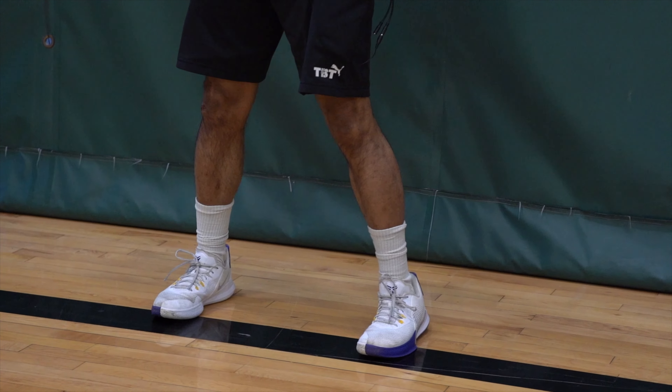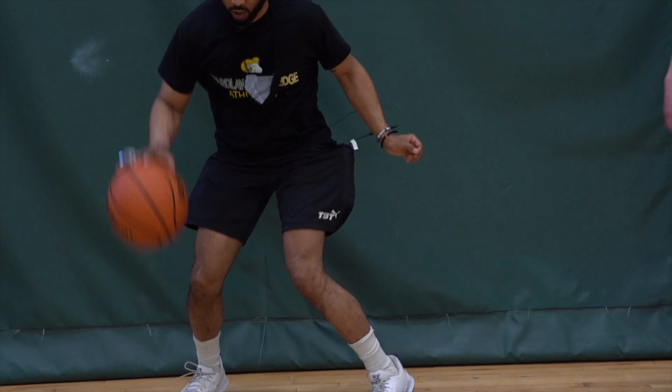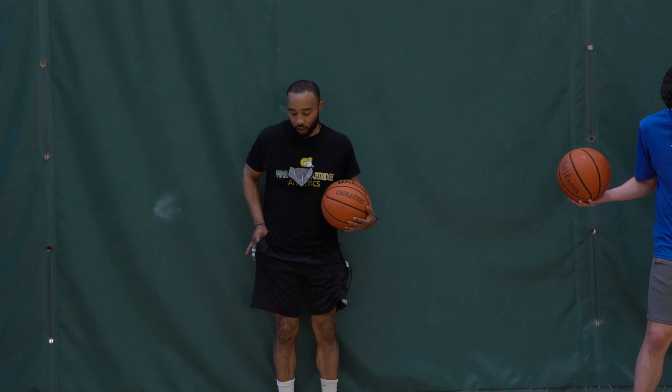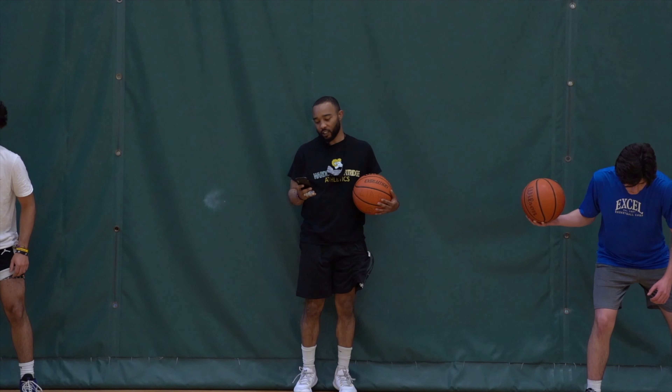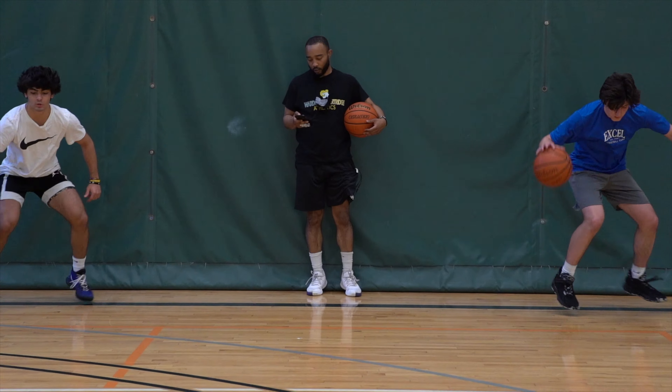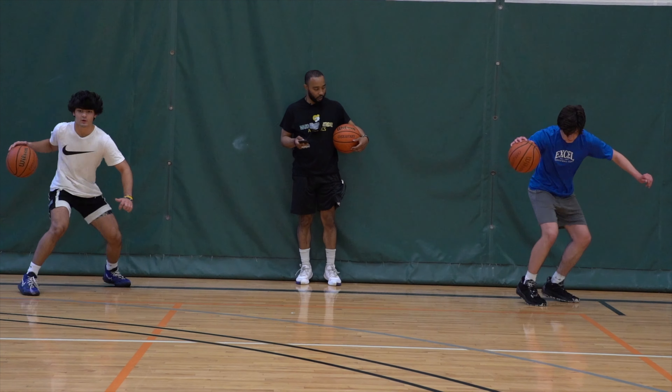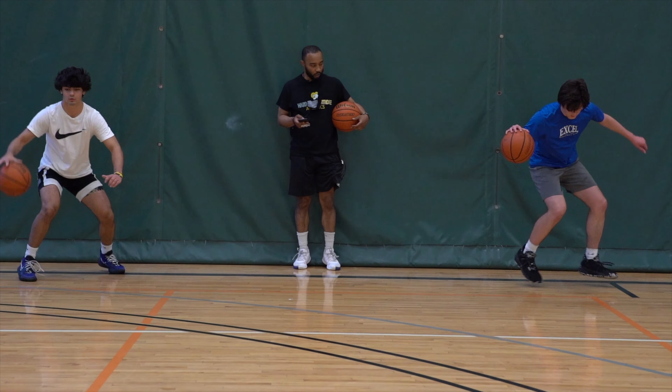We're gonna go for 10 seconds, see who can get the most. Okay, so one, two, three — like that, got it. We're gonna go right hand, right foot. Ready, set, go. Time.